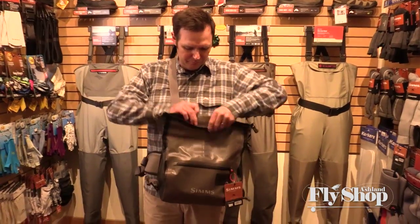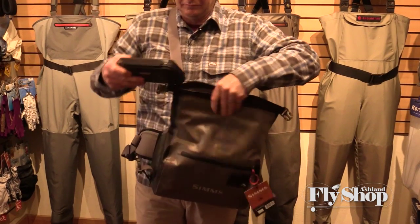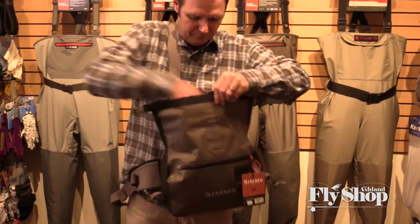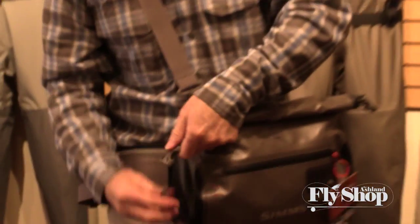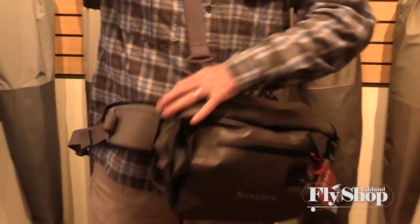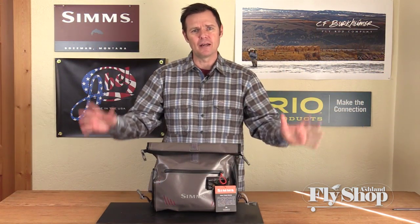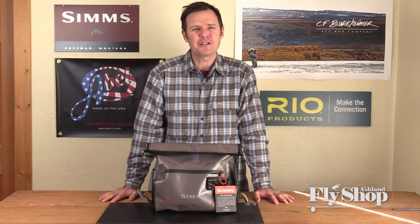We love these bags — you can wear them, throw them in a boat, throw them in a raft, walk in with it, throw it on the ground, get it rained on, set it down in a puddle. It's just very versatile equipment for fly fishing and being around water so much. Nice little spot for the Sim Superfly patch right there. Just a great compact fishing pack, and beyond. $119.95 — we have these in stock at the Ashland Fly Shop. Thank you.